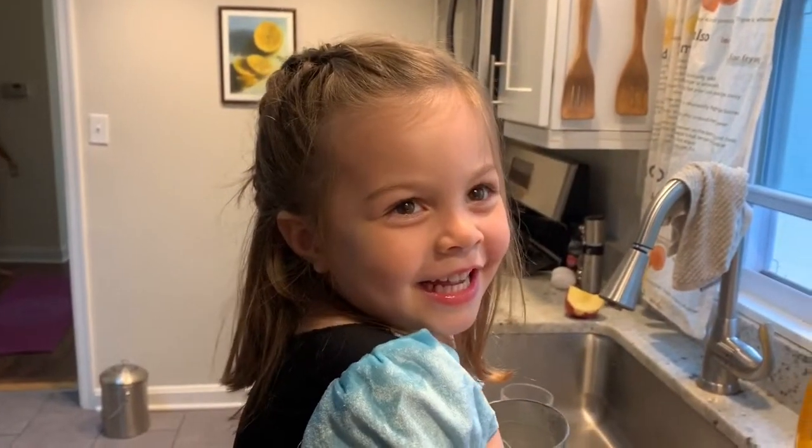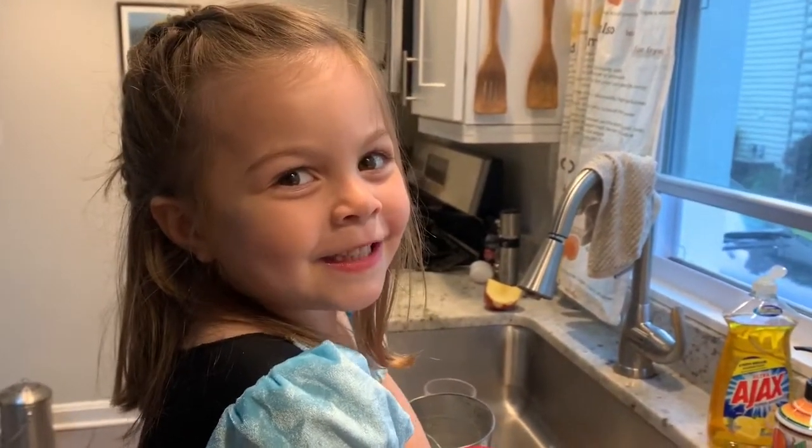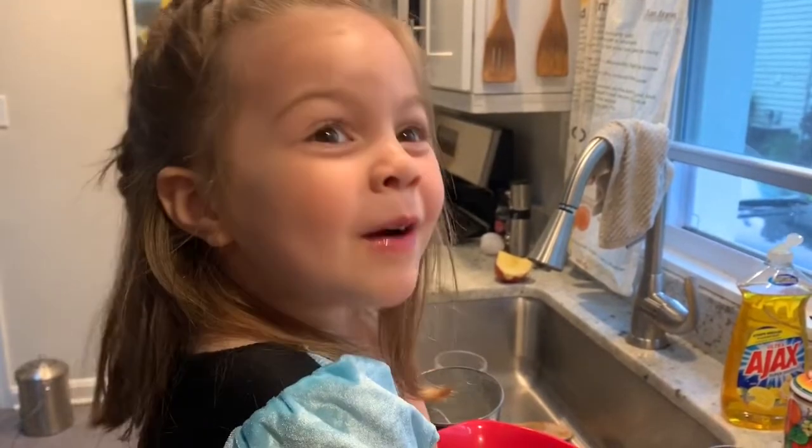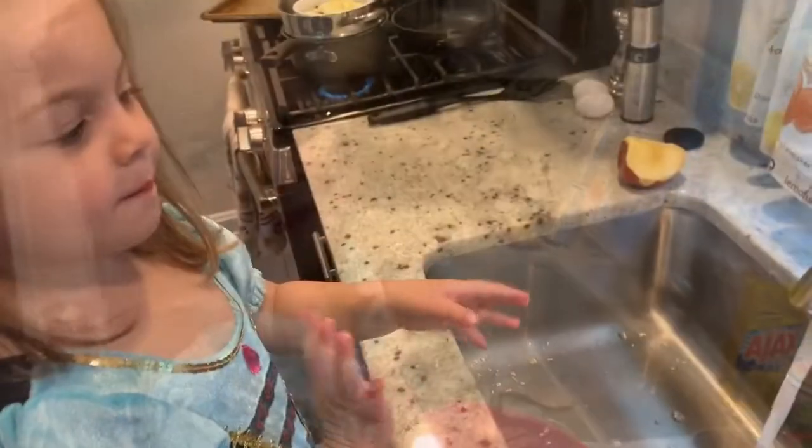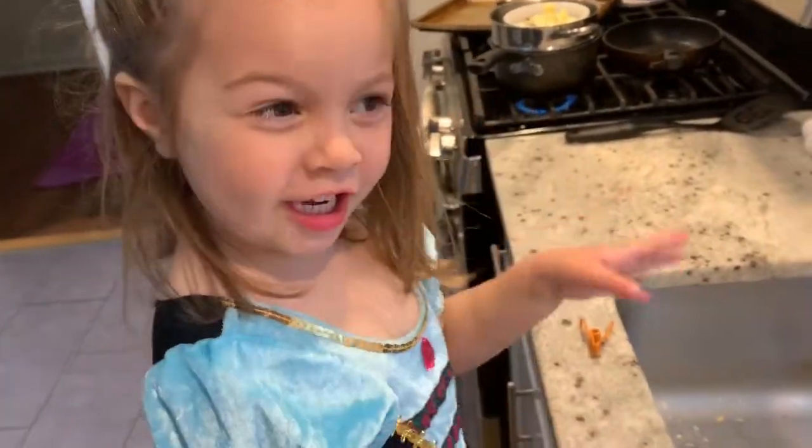Hi everybody! Today we're making brownie cookies and I'm so happy you're here making them with me. The most important thing is to wash our hands.